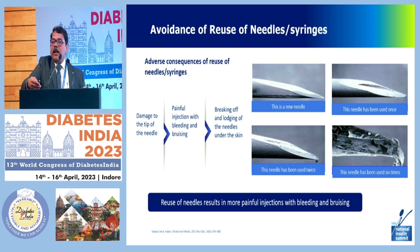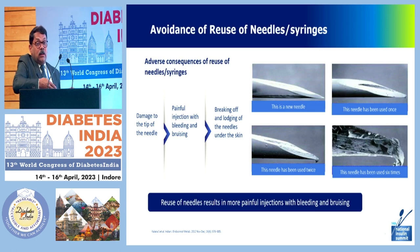Avoiding reuse of needles and syringes is very important. People forget and keep taking injections day in and day out without changing the needle. In other countries, patients are asked to change the needle after a single dose. You can see the state of a needle used six times versus a new one — our patients hardly change needles even once a week despite taking multiple doses a day. Reuse of needles results in more painful injections and bleeding — ask patients to change needles as frequently as possible.